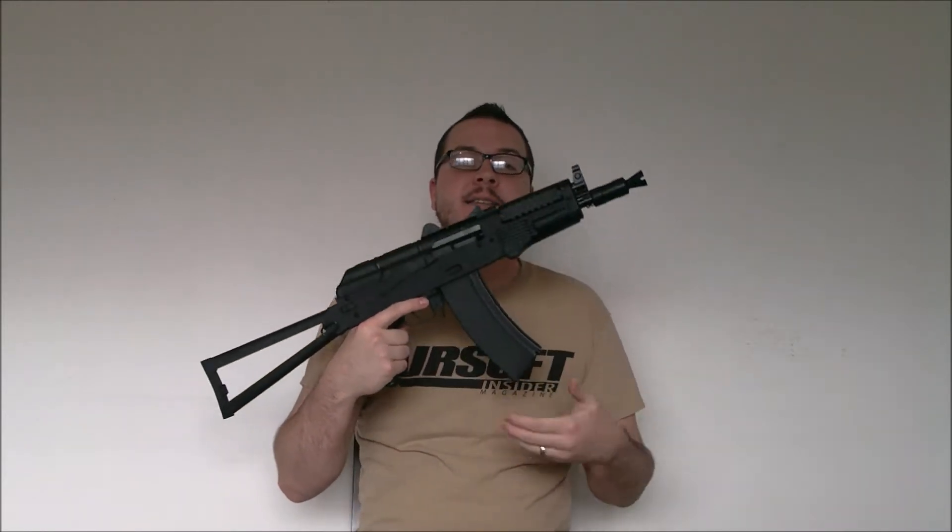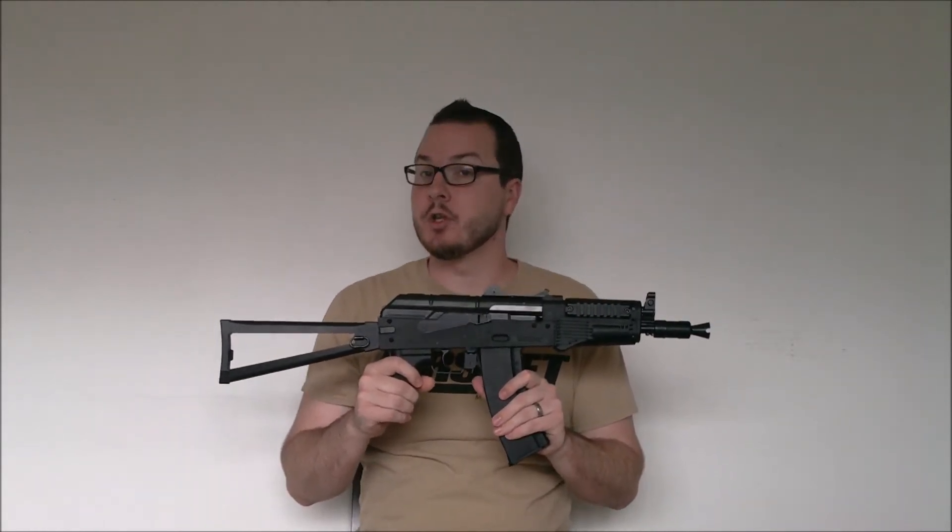Hey guys, this is Booligan with Airsoft Retreat, BooliganAirsoft.com, and Airsoft Insider Magazine. Today you may recognize this gun as the Tokyo Marui Lite Pro AKS-74U that I did a video overview on last week. We're doing another video on it today because I want to announce that myself and AirSplat.com will be giving this gun away.